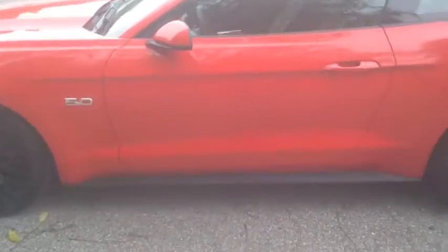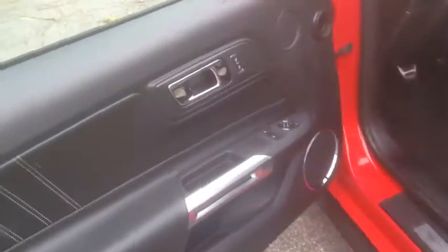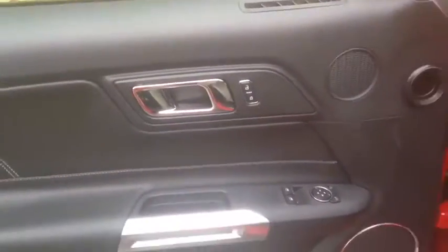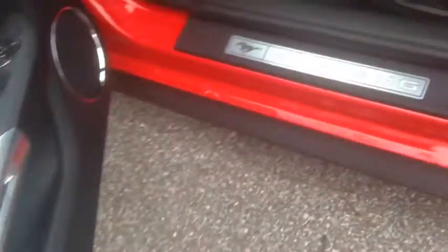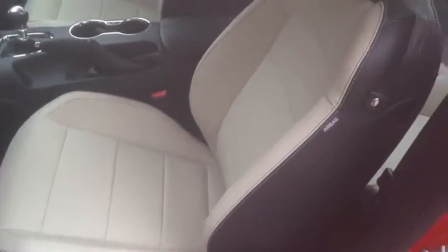The biggest change in my opinion is the interior. Let me take you inside — here's the door panel with the Mustang badge right there. This Mustang has a two-tone leather interior in light gray and black.